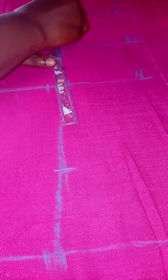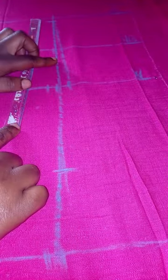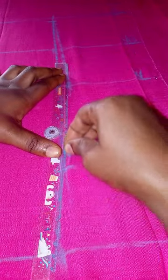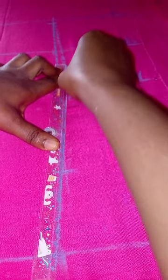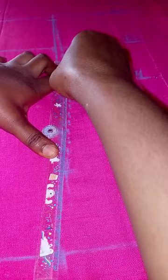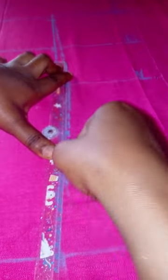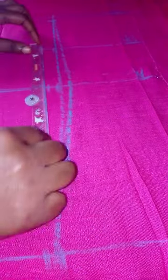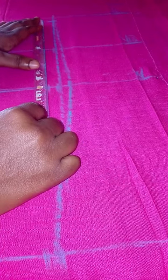Draw the dart with a pointy tip, draw it down to the waist. From the waist also draw it to three inches above the hip — I didn't take the dart to the hip, I took it three inches above. I'm taking the dart up from the waist and joining it down. After taking it like this, draw the other part — you can use your freehand or your ruler.